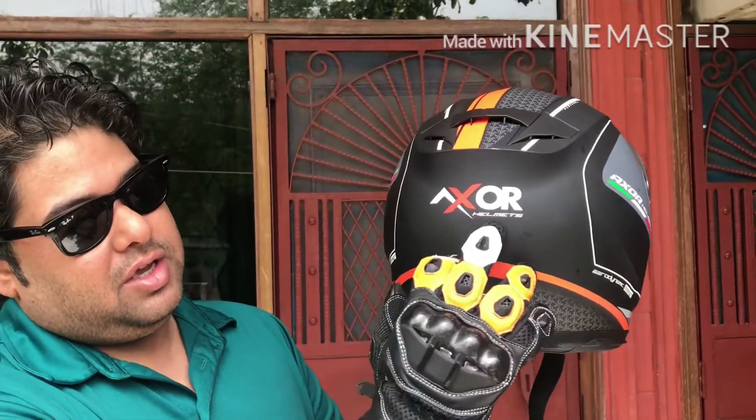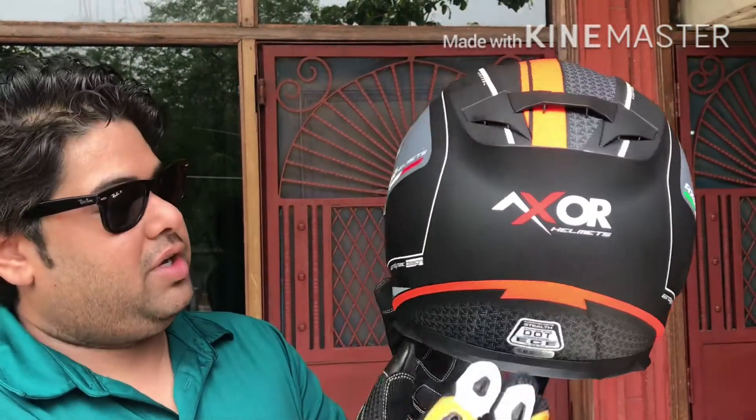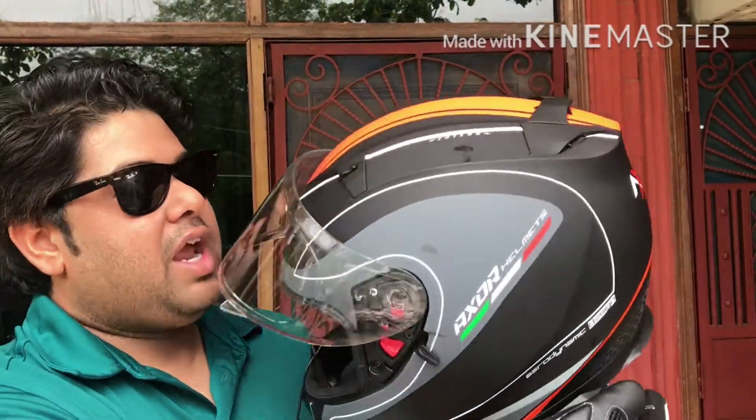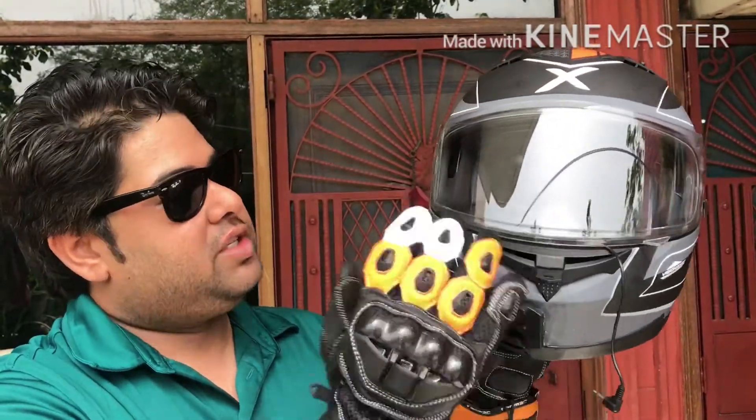I'll give you a 360-degree view of this helmet — it's got the anti-fog visor and air vents all around.